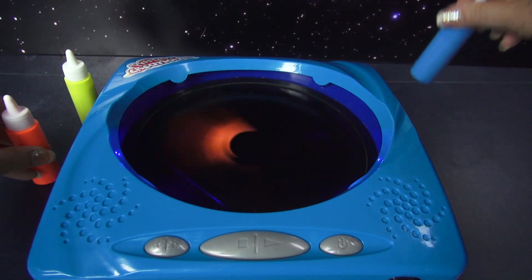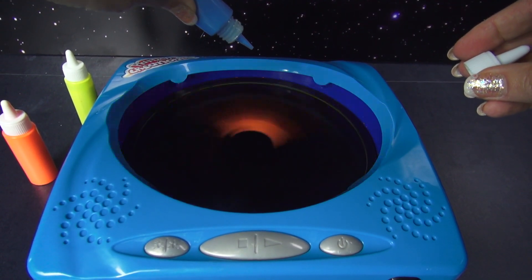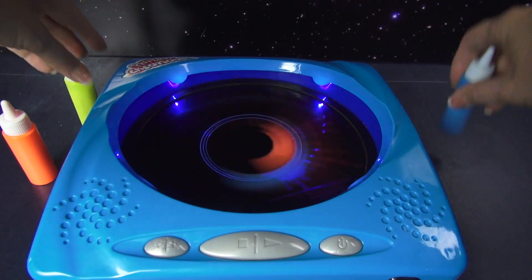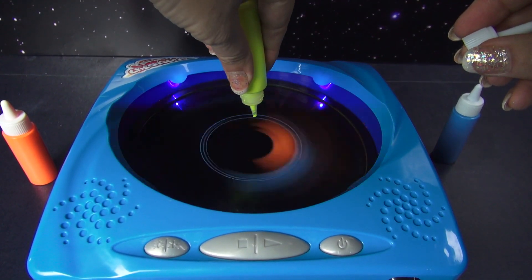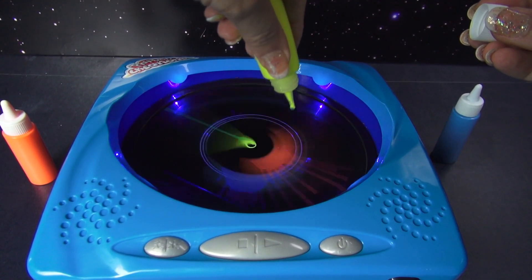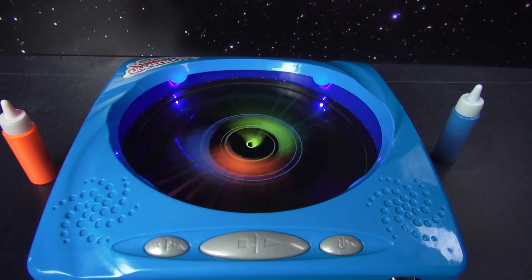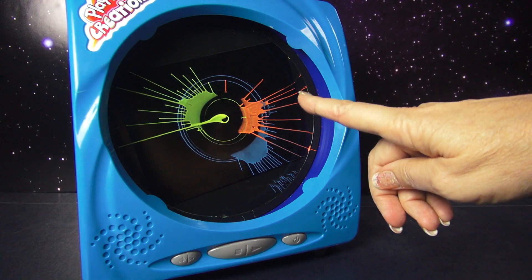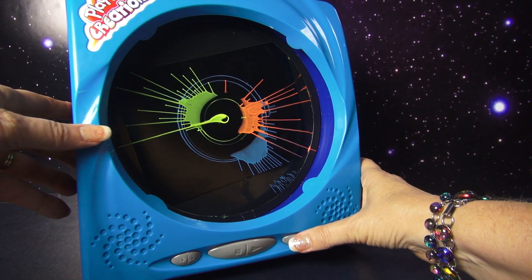Let's add some blue and yellow. Maybe a little more yellow. There we go. Now we'll let that dry and then we can stand it up and do a light show. When the machine stopped, this is what it looks like. But when you turn it on, it sure changes.